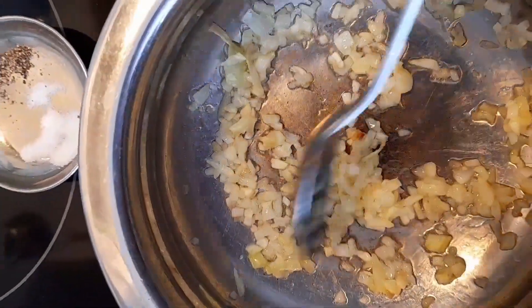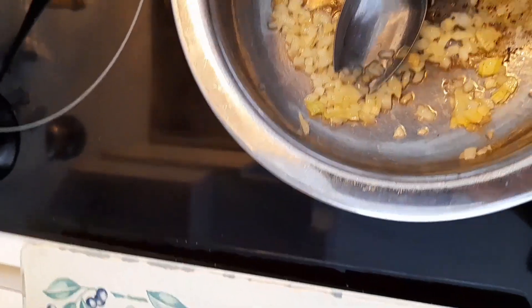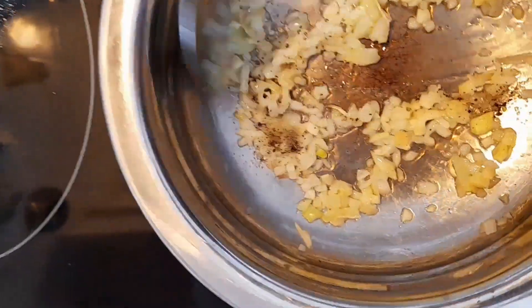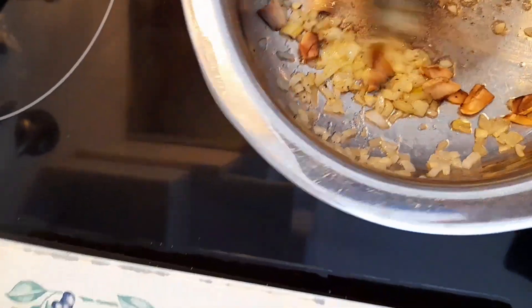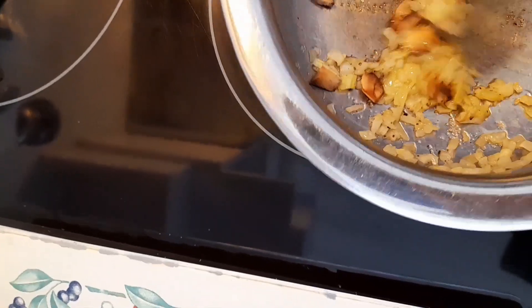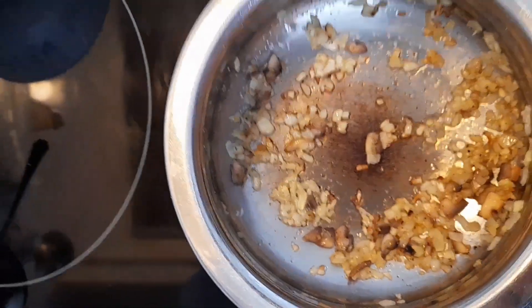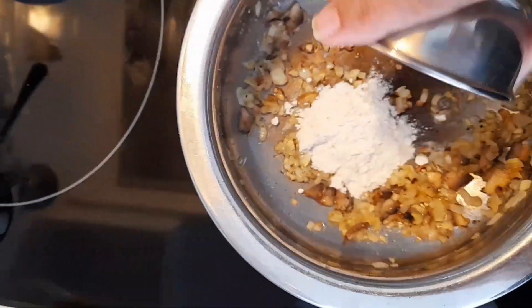The onion has turned golden now, so I'm going to add the remaining salt and pepper — as I mentioned, I used some for the eggs. Mix it up nicely; salt always helps onion cook faster. Now I'm going to add the mushrooms and mix it well, frying for a couple of minutes.